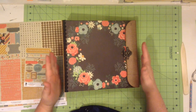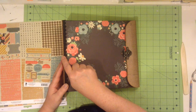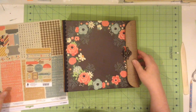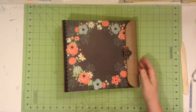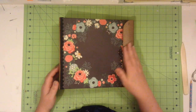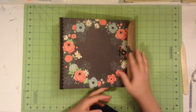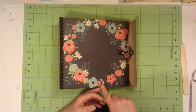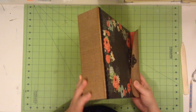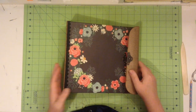This is bigger than a mini, but still smaller than a 12 by 12. It measures about 11 and a half inches with this closure, and 10 inches in this direction. It has seven pages in it, so it's an uneven number.